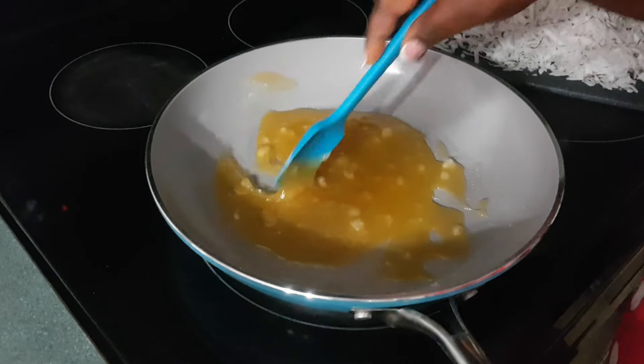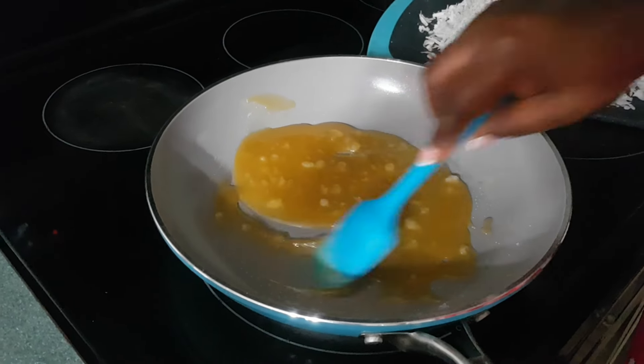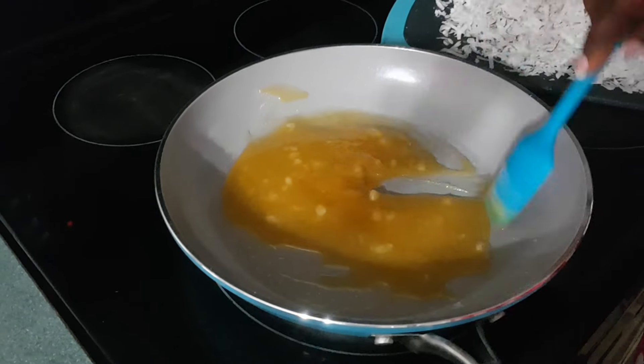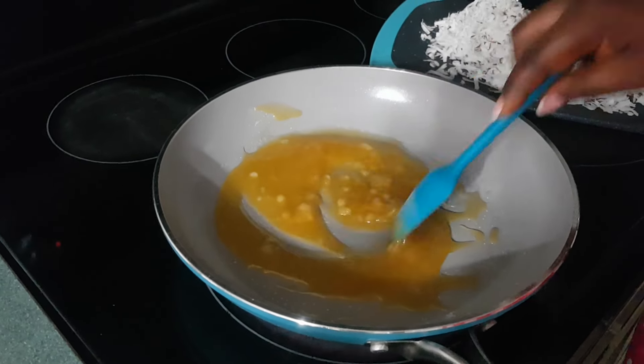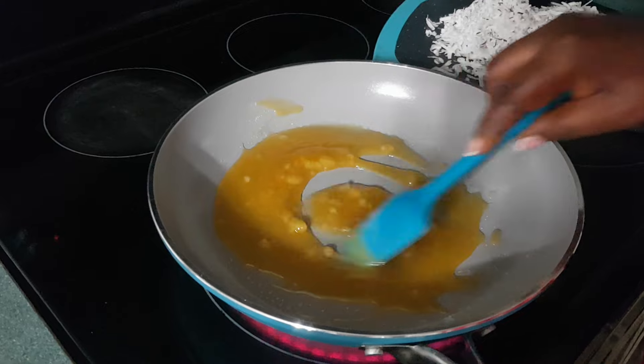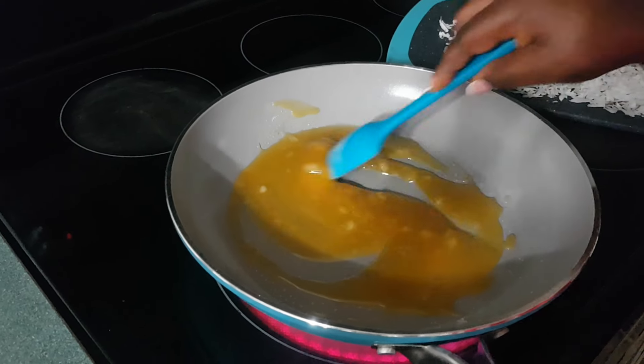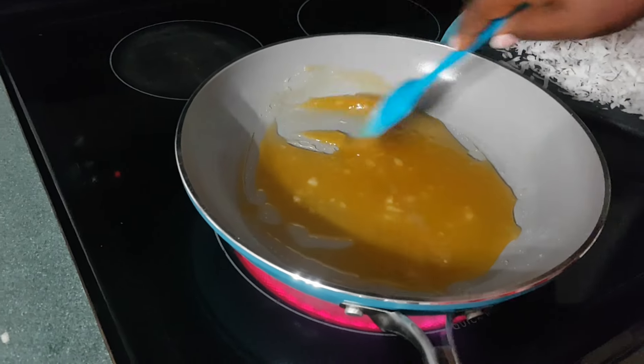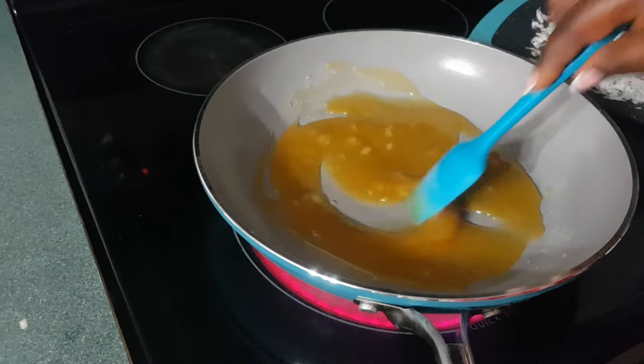So at this stage, you can add any flavor of your choice. You can add vanilla, ginger, pineapple — whatever you want to add. But I'm going to do mine naturally; I'm not adding any flavor.